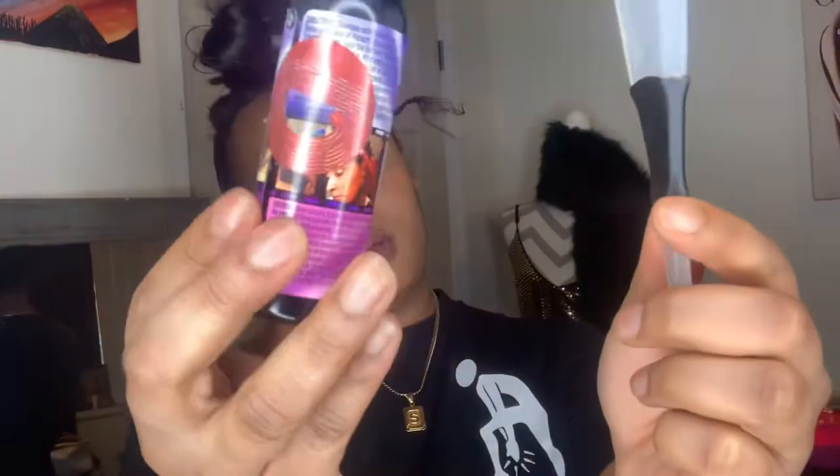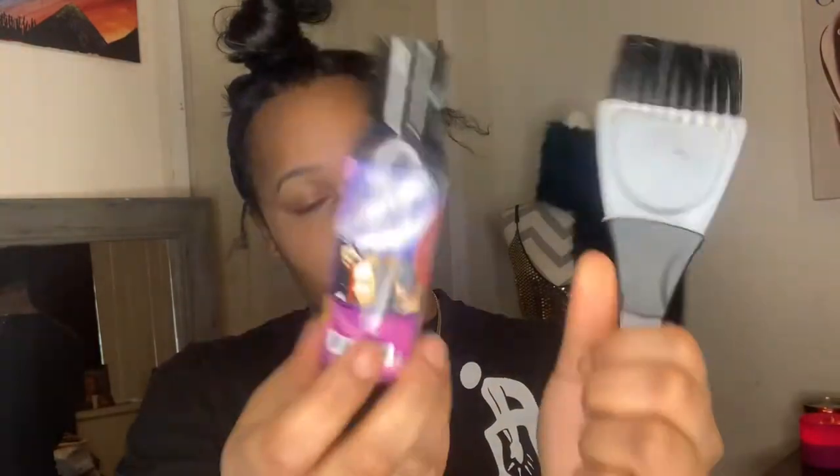Hey you guys, if you want to see how I achieve this quick little style right here, just keep watching and I'll show you it all. Hello everyone, this is Pink Dream. I just want to show you guys how I do this quick little gluing.